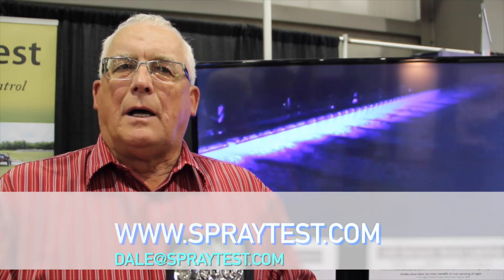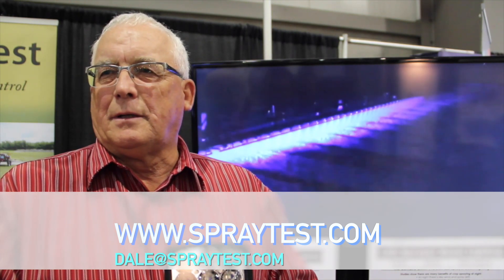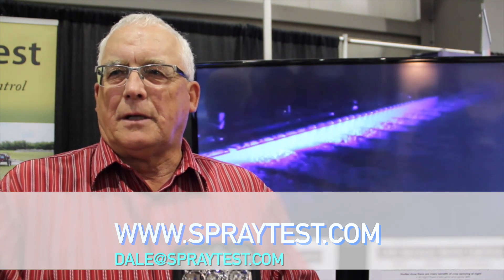Dale, if people want more information, where do they go? You can go to spraytest.com, or email us at dale@spraytest.com.